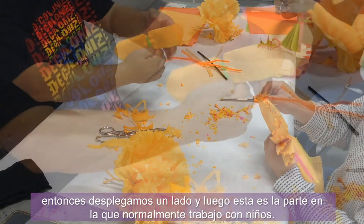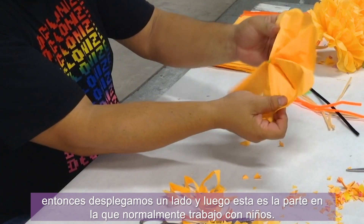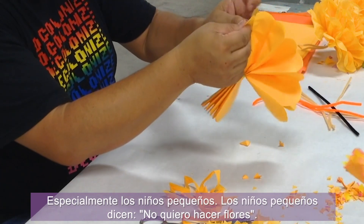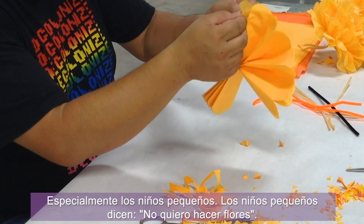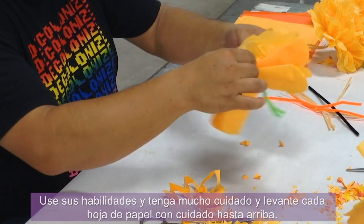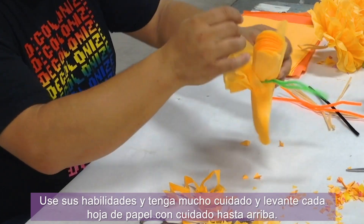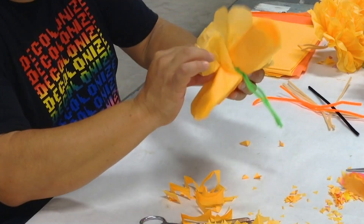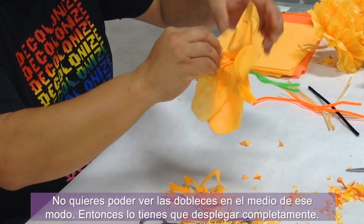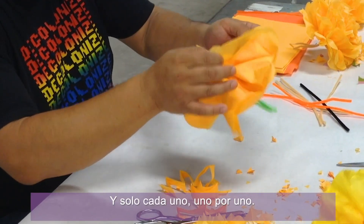Once we have this done, we're going to unfurl one side. This is the part I've usually worked with kids, especially young boys — because young boys say 'I don't want to make flowers.' I tell them it takes ninja skills to pull these apart. So use your skills and be very careful, pulling each sheet of paper carefully all the way up. You want to not see creases in the middle — make sure you get it all the way unfurled, just each one, one by one.